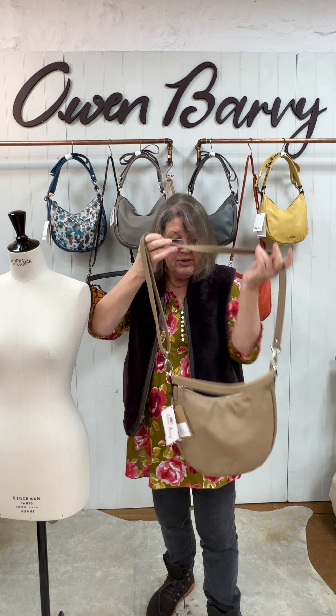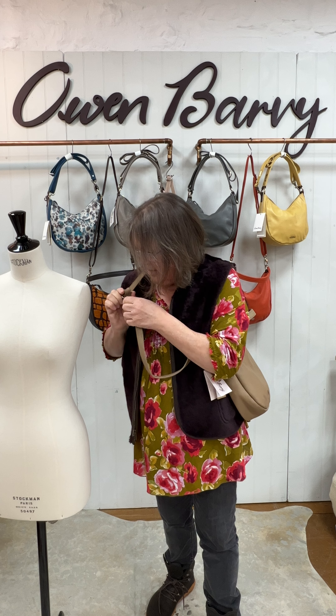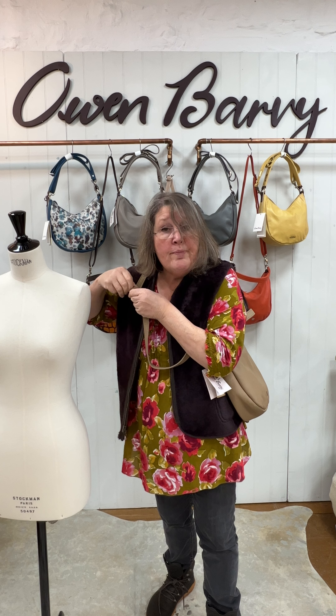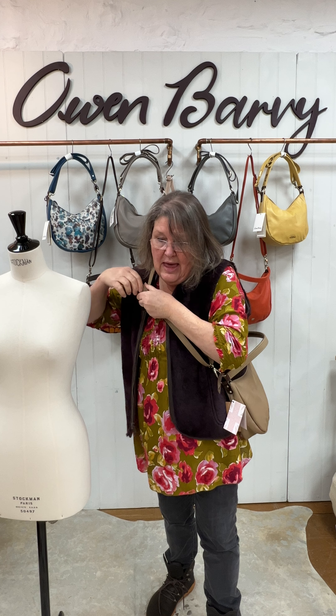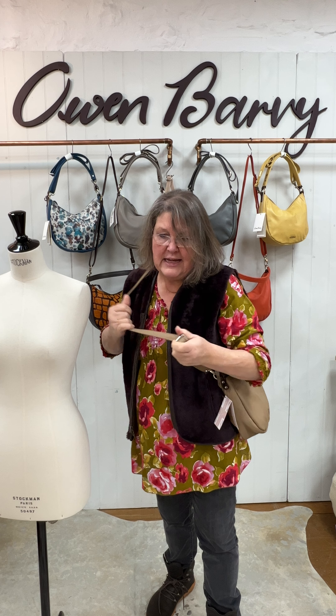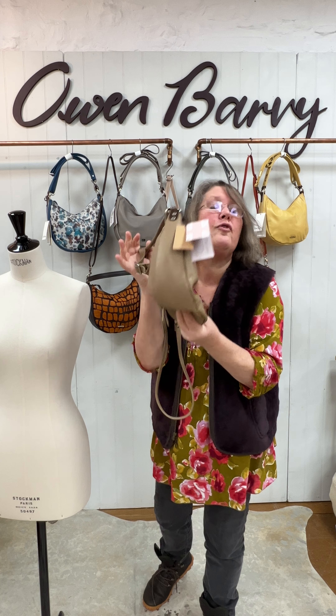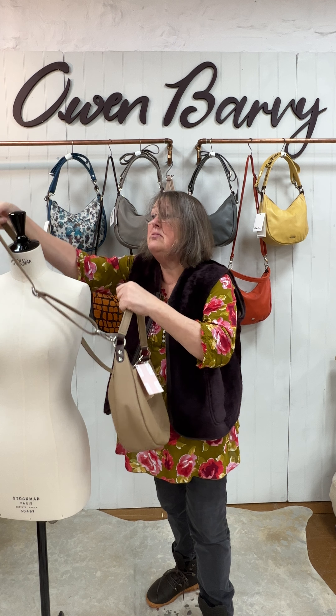I'll demonstrate the crossbody. It is an adjustable crossbody, nice and strong and nice and long, so if you're tall or broad, or you just like wearing the strap longer, you've got plenty of length there. The OB insignia is nicely on the front, and the super softy leather that you know.